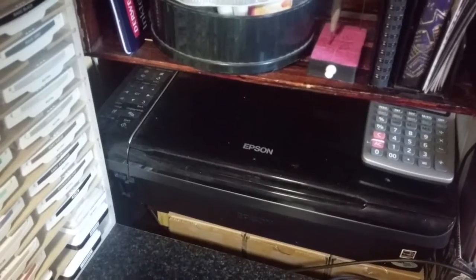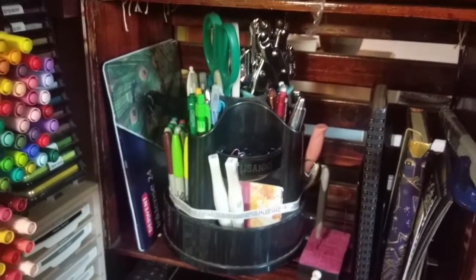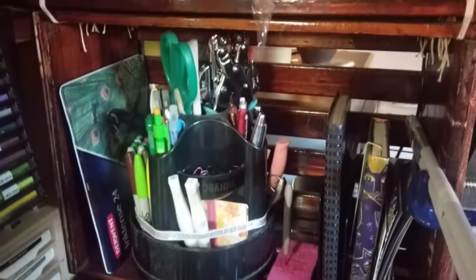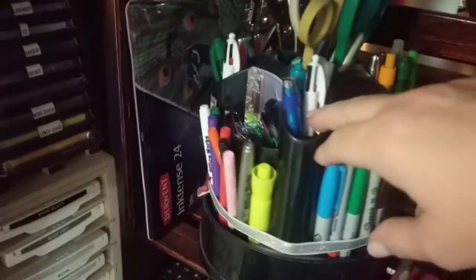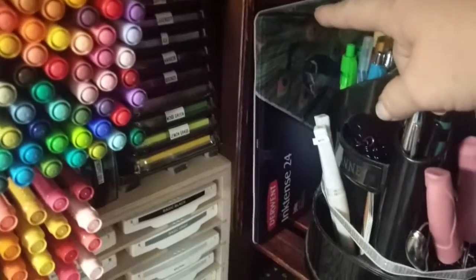Back over here, I have my calculator and that's my printer as well. Over here is like a regular office area. I have my crop-a-dial in there as well — this desk has to double as my office too. I have office stuff, and this is where I keep my ink and colored pencils, and then just some address books and other things.